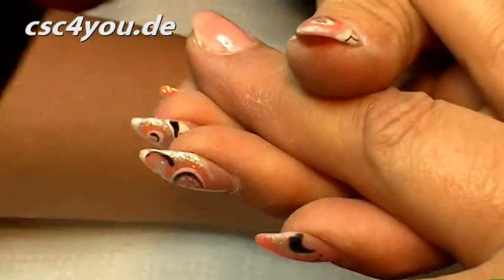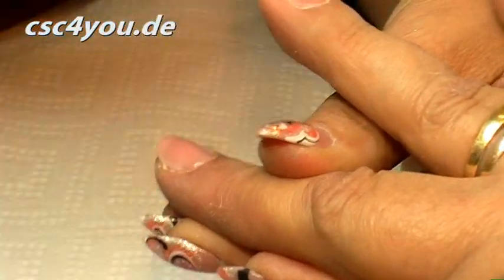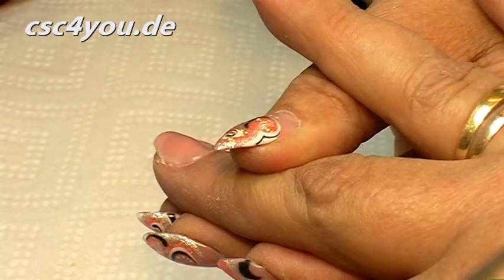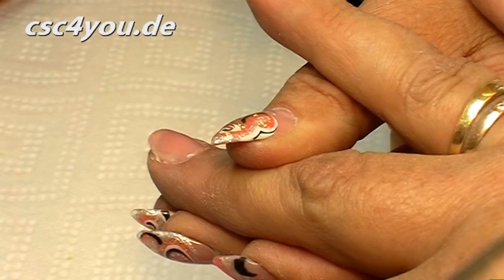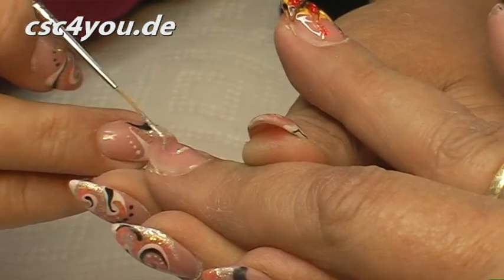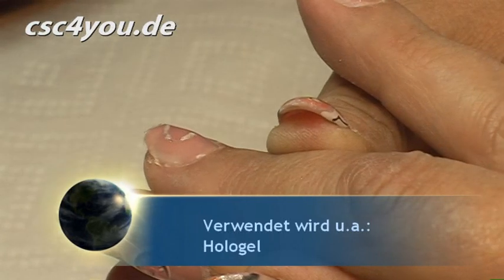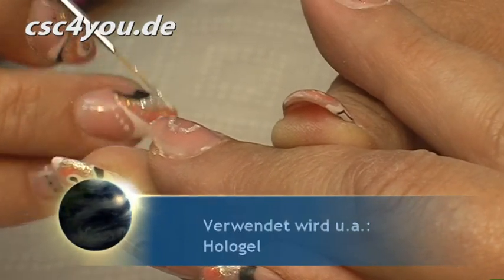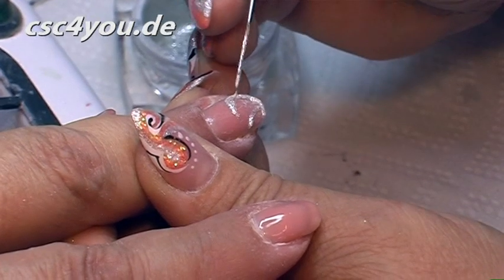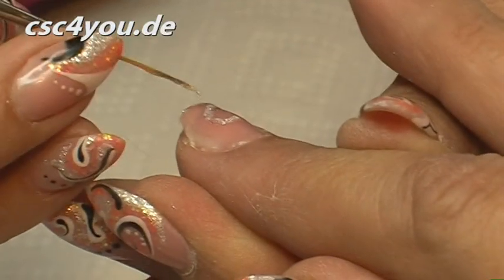Now I'm not working wet-in-wet, but instead very carefully removing the inhibition layer so nothing runs anymore. And now I'm working with a holo gel, with a gold glitter gel, with black, with red — just as it suits me. That is now the holo gel. If I were to do every nail like this, it would be very elaborate — I'd need well over two hours, because each gel has to be cured individually.